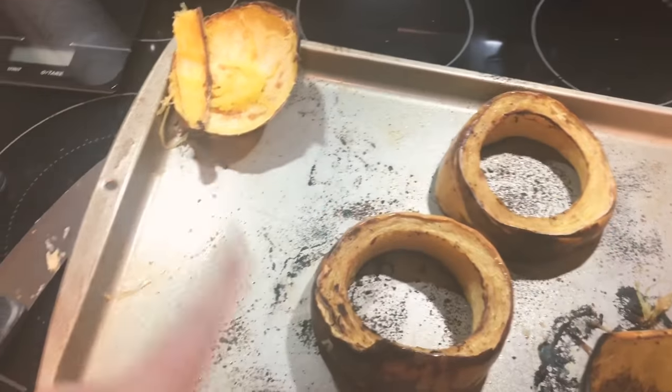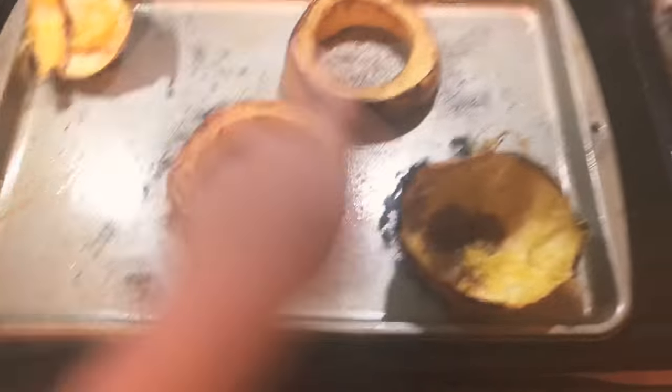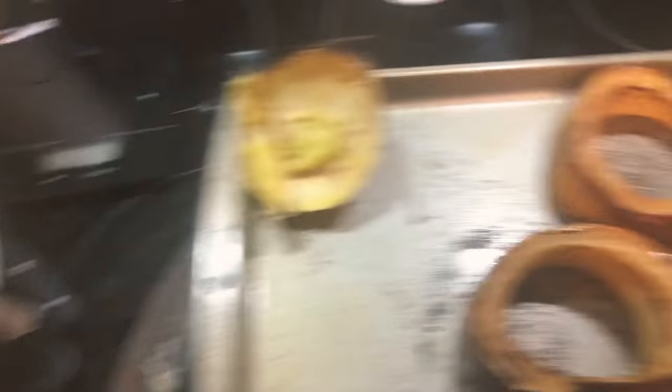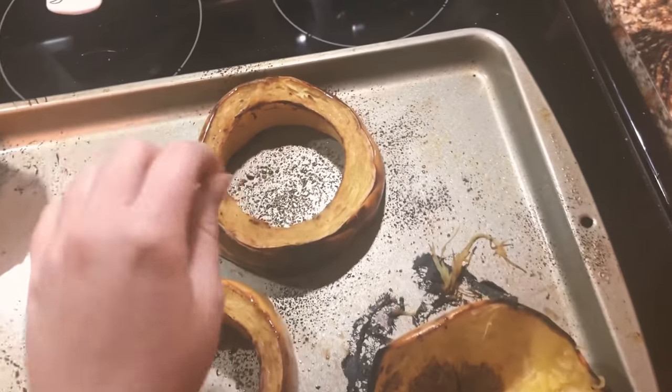For my dinner tonight I'm going to be eating this much spaghetti squash — I don't know how much people normally eat, but that's how much I'm eating. My husband does not love spaghetti squash, so I'll go ahead and take this out and just store it for the next two days.